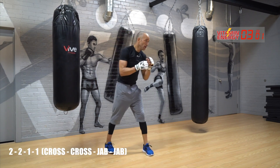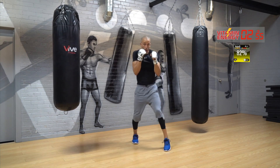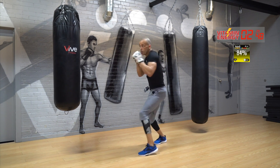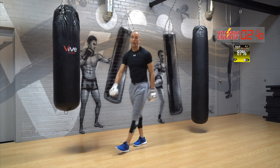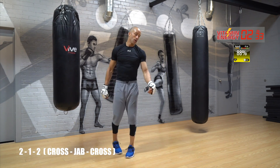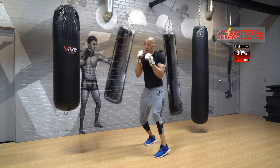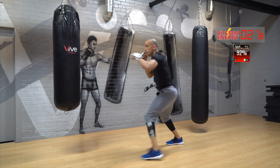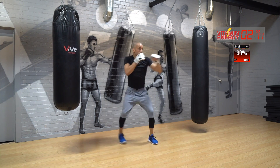Two, two, one, one — ready? Go. Cross, cross, jab, jab, cross, cross, jab, jab. Rest. Yeah — rest, it's fun guys. Two, one, two — go. Move with it. Rest.